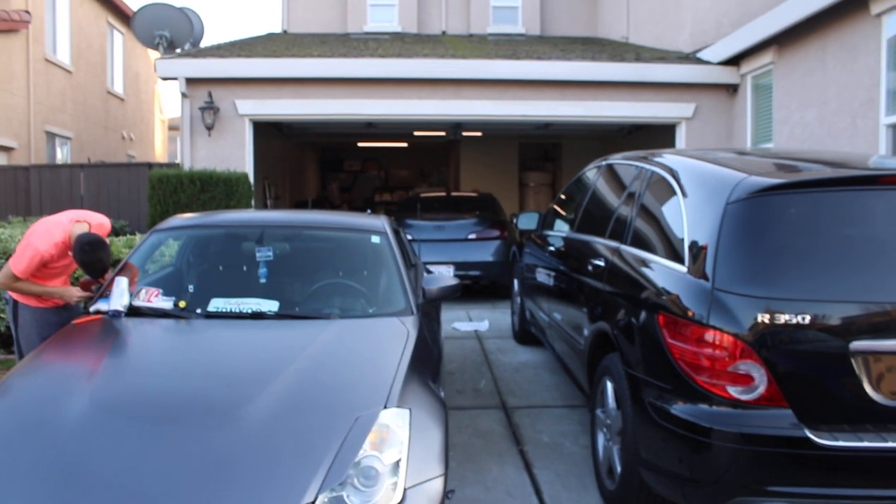Alright guys, and like I promised, this is part two — working on the rear of the car. Finally gonna be working on my car, as you guys can see. Got a lot of other cars around here. As you guys can see, the G37 is in the garage right now.